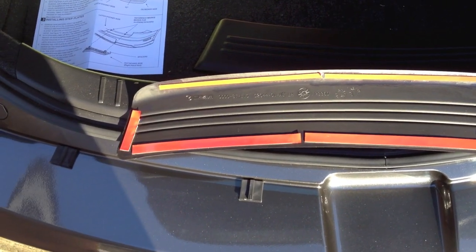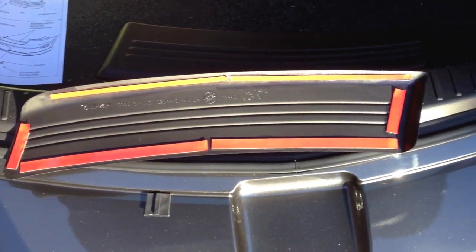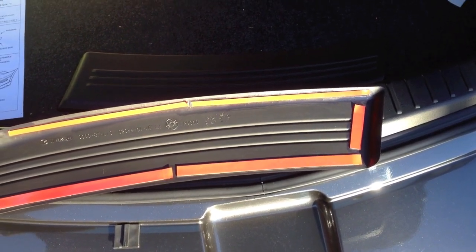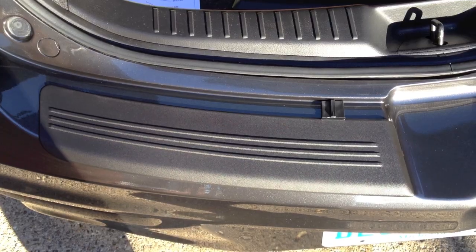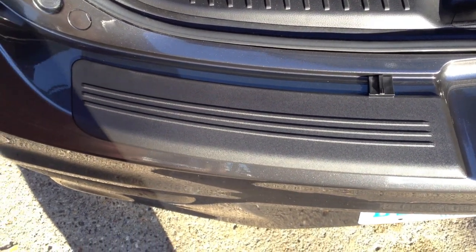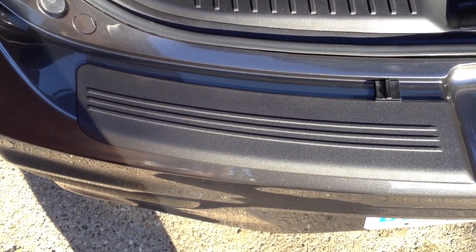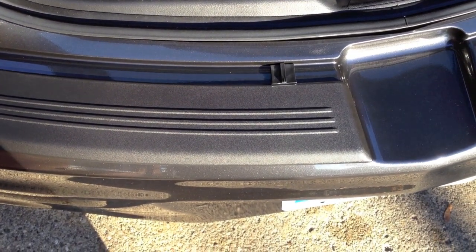The bumper guard is held on with double-sided 3M sticky tape — you can see the red backing there. You just pull the backing off and it sticks right down onto the bumper. Once you peel the backing off, place it down with the spacers onto the bumper and push down all the way around the whole outside edge where the 3M double-sided tape is.